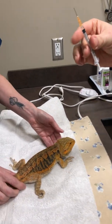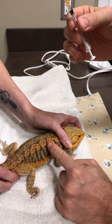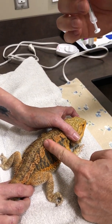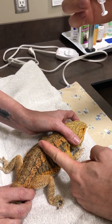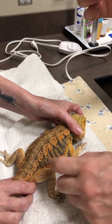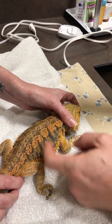When we're giving this injection, it can go under the skin or into the muscle. Regardless of which method you're using, we want to be in the front half of the bearded dragon. You don't want to go in the back half, back legs, or anything like that — always stay above the waistband area upwards.